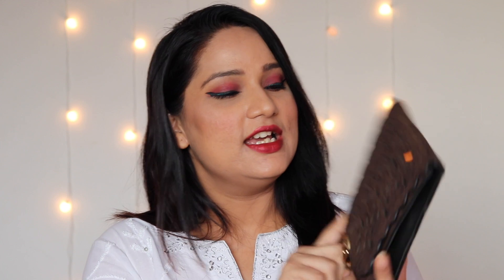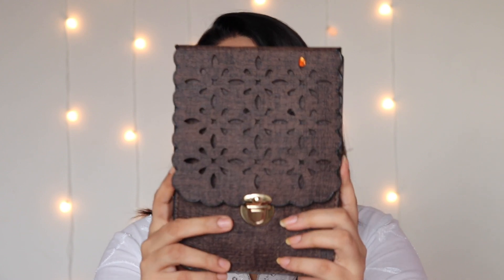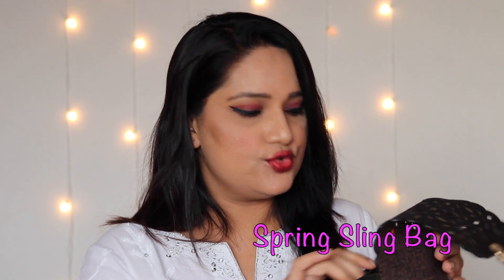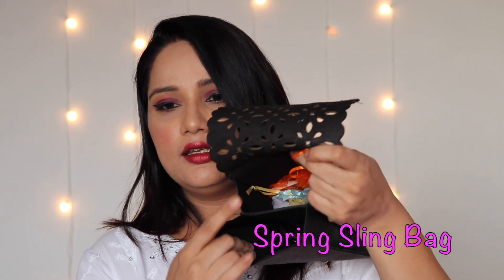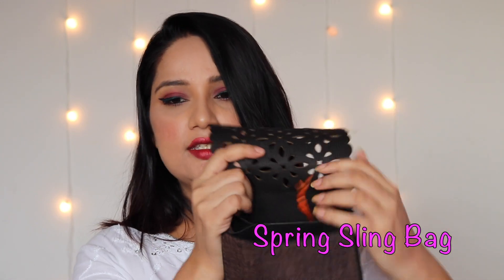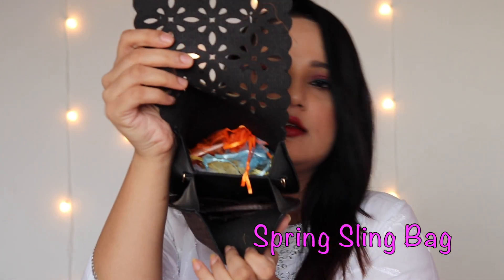This is the pretty Bling Bag I received — it's basically a sling bag and there must be a belt inside. This is how it looks. You just press it here and pull it up, and then you have two sections — basically no zip, just two direct open sections.